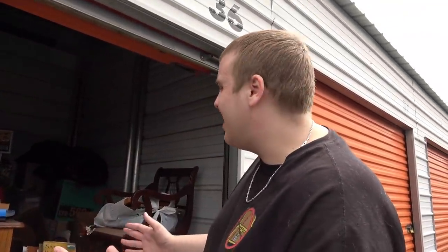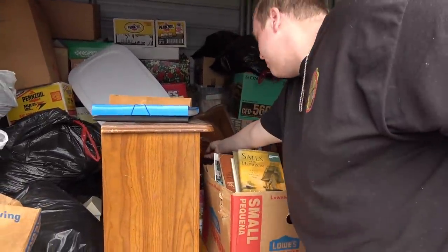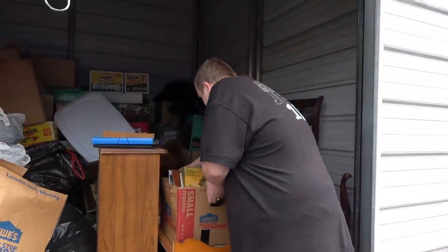Now that we're in the unit, it looks old — you can see a lot of dust. I see a lot of these price tags for vintage stuff and furniture. That right there, I can't see what it is yet, but it says $150 on it, so that could be a good sign. Let's see what's in here first.